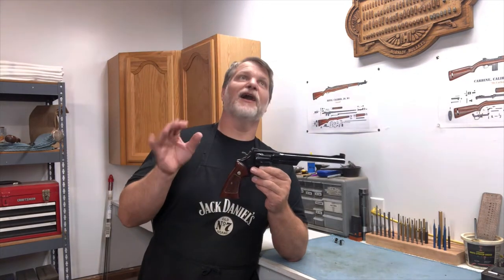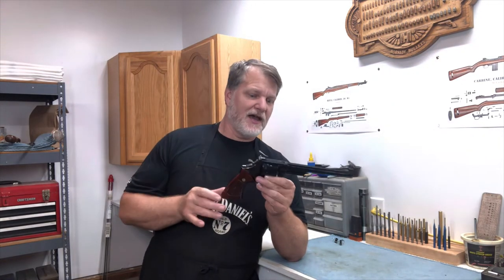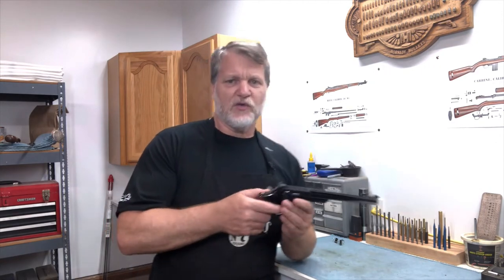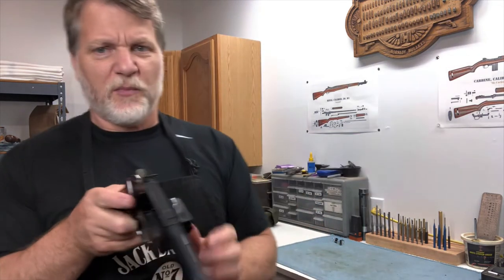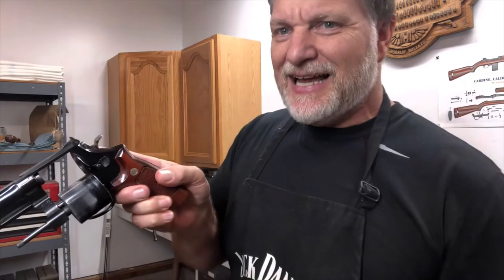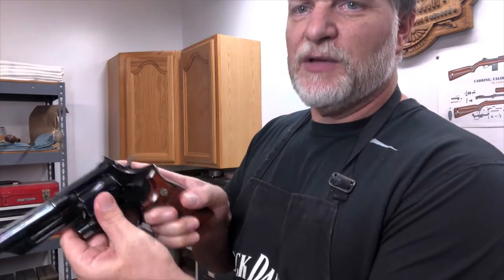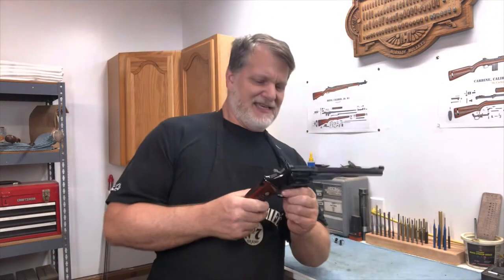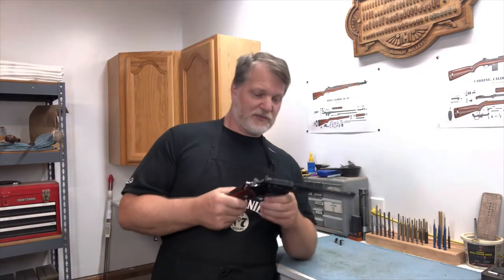I can't say enough about how much I love this gun. It's a Smith & Wesson, so you know it's quality. When you open it up, you go, "Oh man, that's beautiful." And when you close it up, it's tight — it's solid, locked up tight. This is everything a revolver is supposed to be.